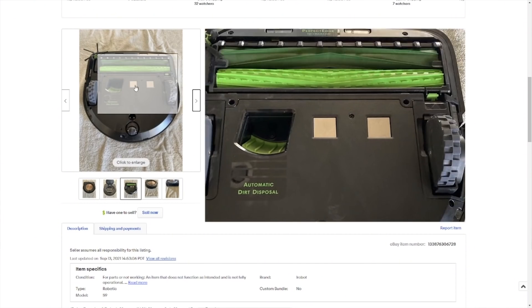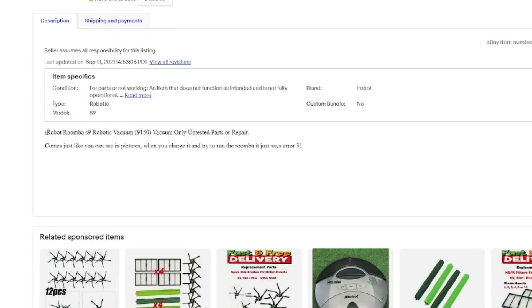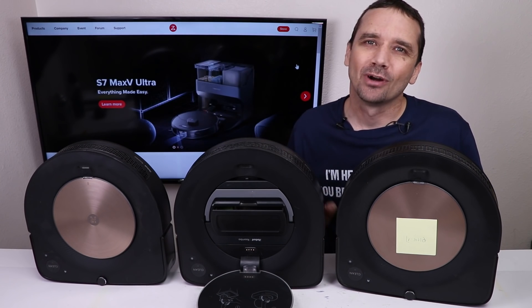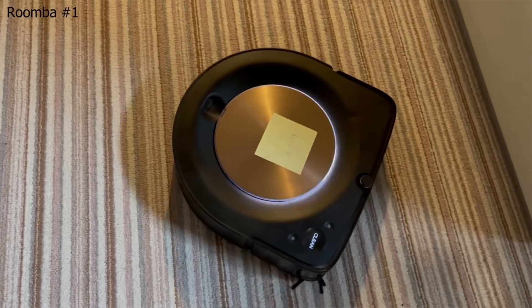I bought three broken robot vacuums from eBay to see if I could fix them. I'm going to first see if they turn on, then try and vacuum with them and see what the problems are. Thank you to Roborock for sponsoring this video — more on them in a minute.